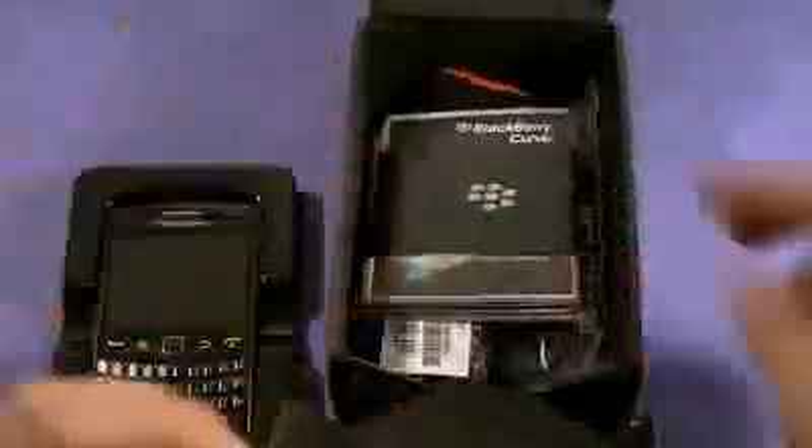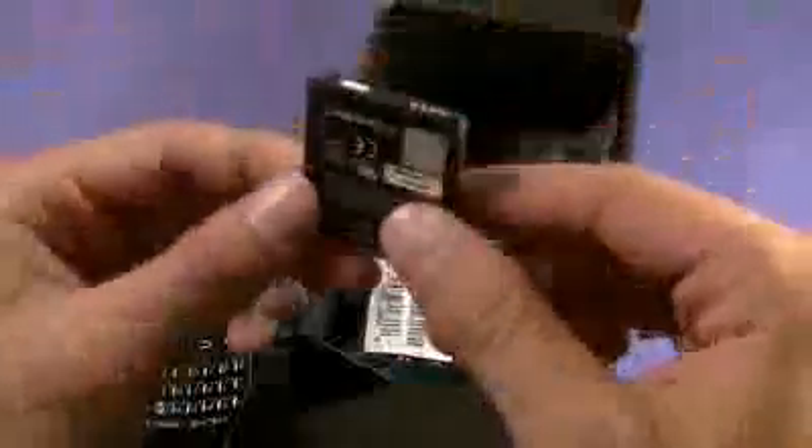What else is in here? We have some literature. Battery — a little small, but consistent with the new smaller size and form factor of the new BlackBerry devices coming out now. Stereo headset, charging dongle, and data cable. Let's put this to the side and get this BlackBerry Curve up and running.